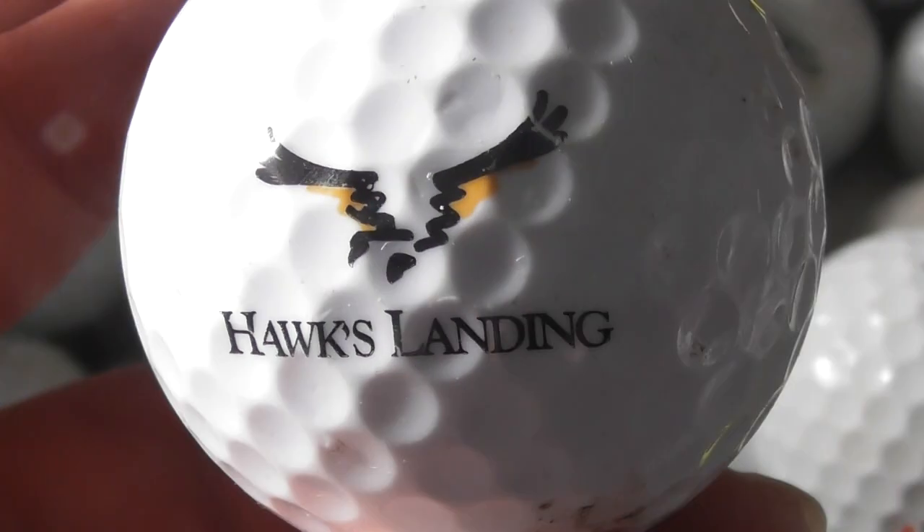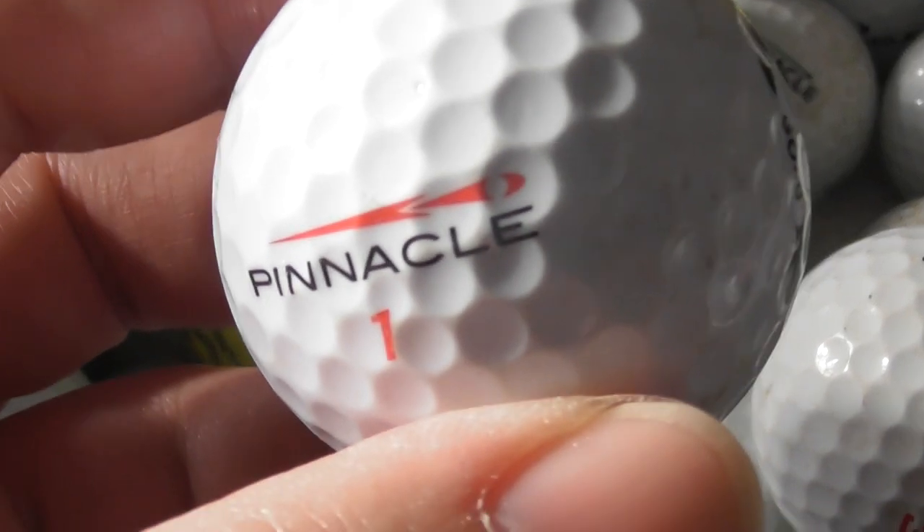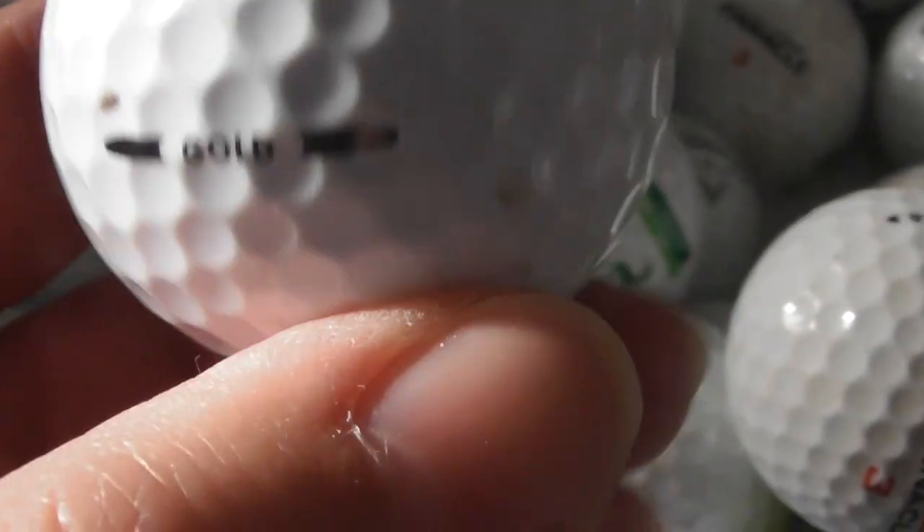Hawks Landing — never seen that logo before. I'm not even going to say what the balls are now; it'll save me speaking so much. I'm just going to film it.